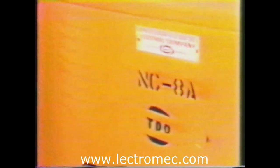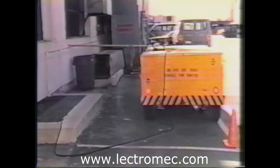Electric power to the harnessed wires was provided from an NC-8A mobile electric power plant. This diesel engine powered generator with 400 hertz, three phase, 115 volts output was used to simulate an aircraft generator. The 28 volts DC converter is the type used on the F-14, with input power supplied from the AC generator.